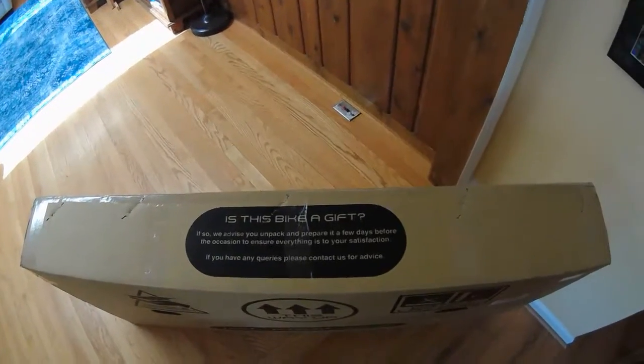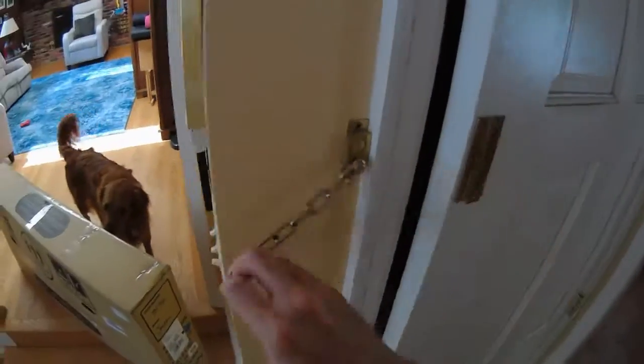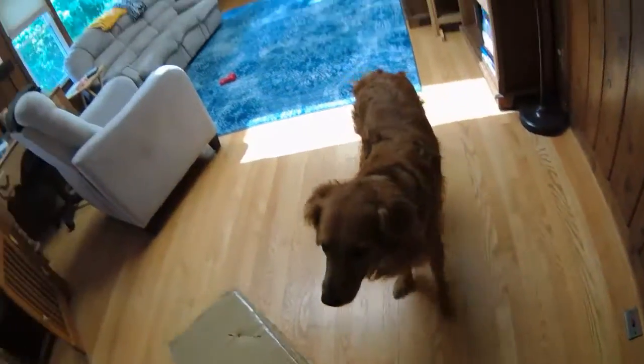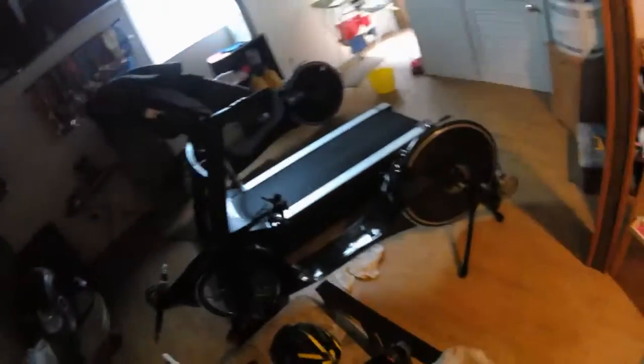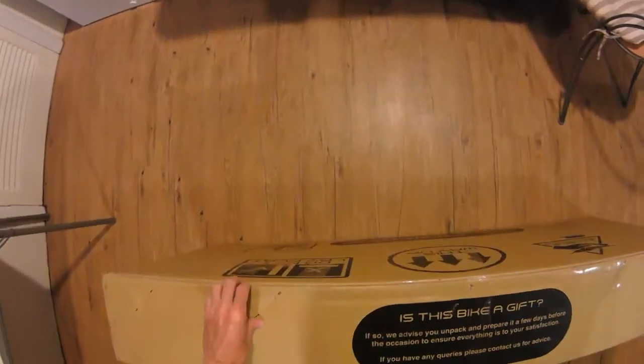The box advises you to unpack and prepare the bike a few days before the occasion to ensure everything is to your satisfaction, which is what I'm doing. Let's get the bike downstairs — dog, you stay up here. We'll take it down to the man cave. Mom and dad ride recumbents, but they don't make decent recumbents for little kids, so this is what we've got. Back to the unboxing.